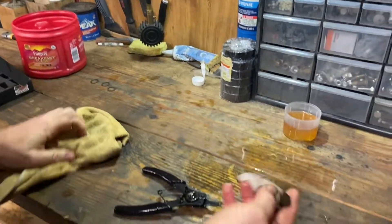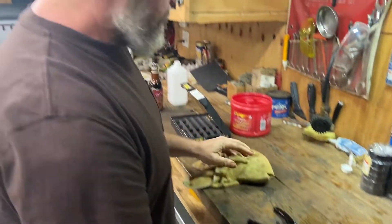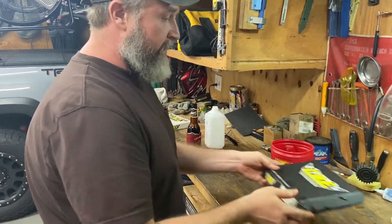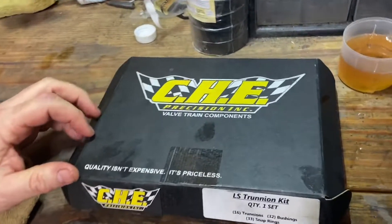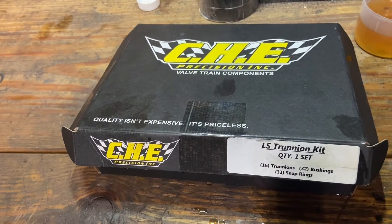So that's pretty much it. We'll go ahead and do this last one off camera. Best kit I would say on the market right now — I'll put their link in the description below. But if you're doing trunnions, this would be the one I would choose. We appreciate everybody watching — subscribe, like, share, ring the notification bell.